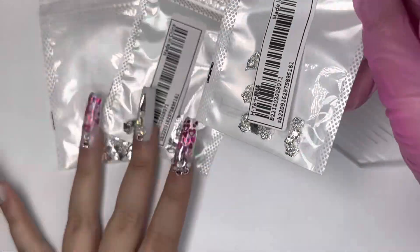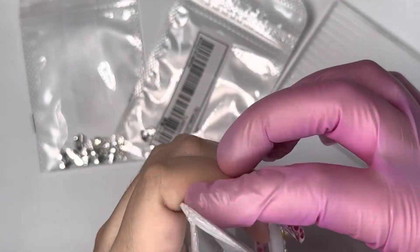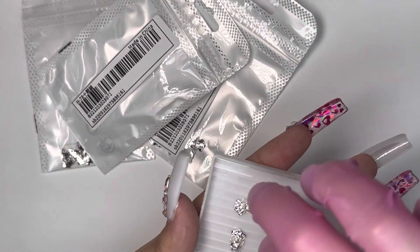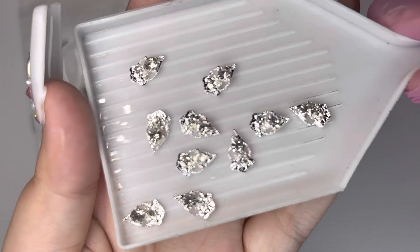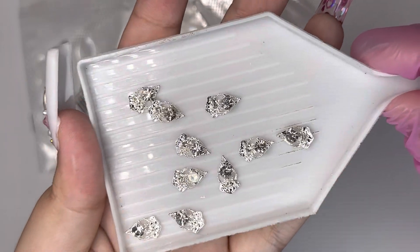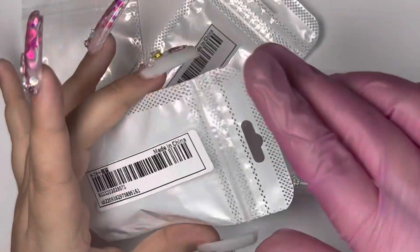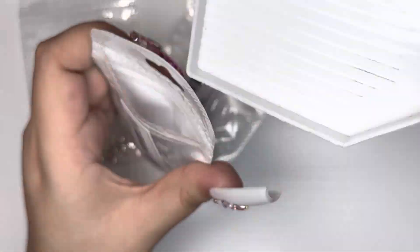I also picked up three packs of these nail charms in silver, and I got them in gold as well. I really loved the shape of them when I saw them on the website — I thought they were going to be so pretty and I knew I could get a lot of use out of them. I went ahead and picked up three packs of these as well, and they were super inexpensive.